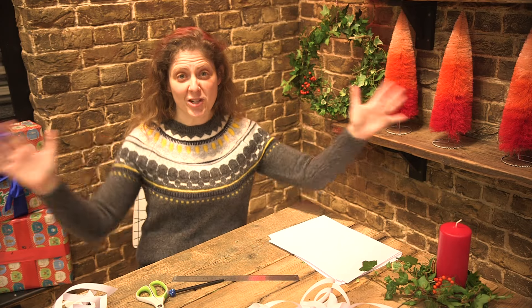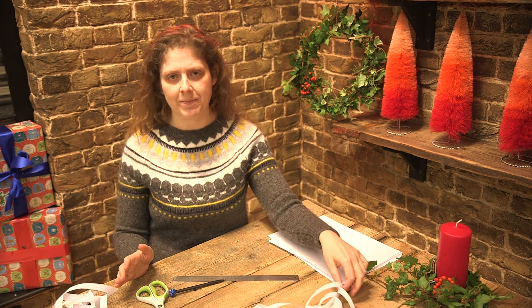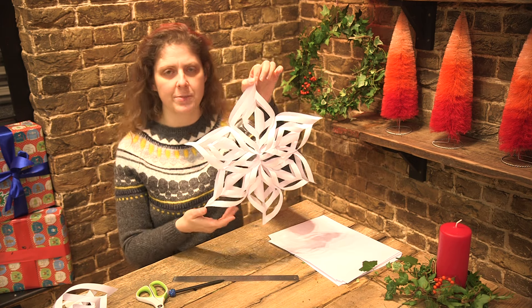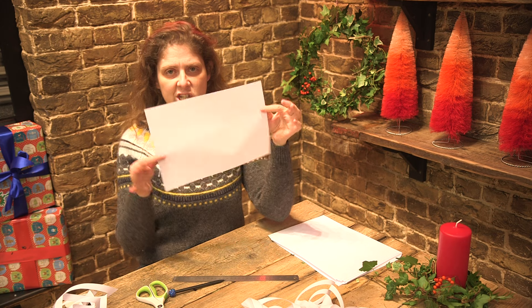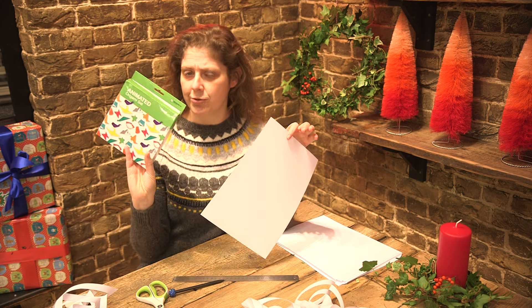Hi, welcome back to another Christmas special. I'm so excited about Christmas and this wonderful Christmas setting we're in. Now very quickly we're going to be making these paper snowflakes, or stars as some people refer to them. Really easy to make. What you will need is three sheets of A4 paper. You can make them out of origami paper too, which is really good.